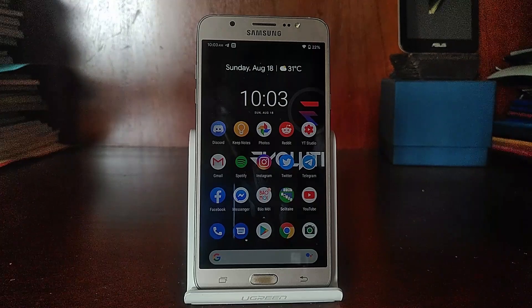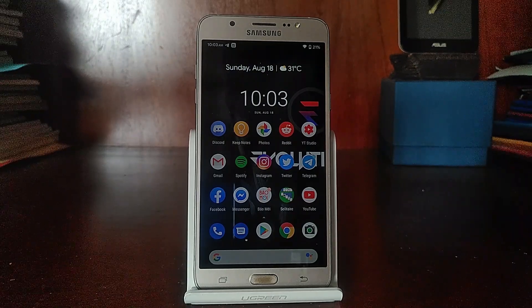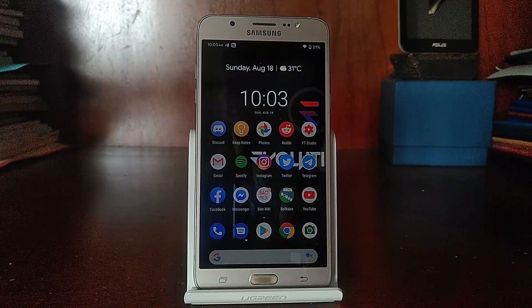Hello, my name is Anne and we're back with another video. Today I'm going to review one of the GSI ROMs for the Galaxy J7 2016, and it is called Evolution X. Let's go ahead and take a look.